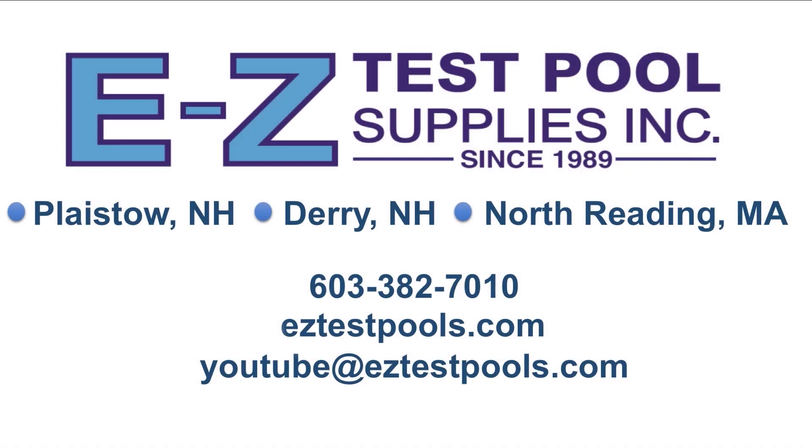I hope you enjoyed this video. If you feel so inclined, please like, share, comment, find us on Facebook, and subscribe if you haven't already, or click the bell notification to receive our most updated content. This is Kent from Easy Test Pool Supplies, and thanks for watching.